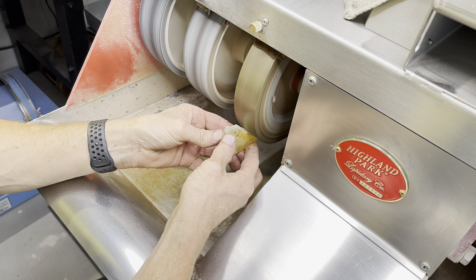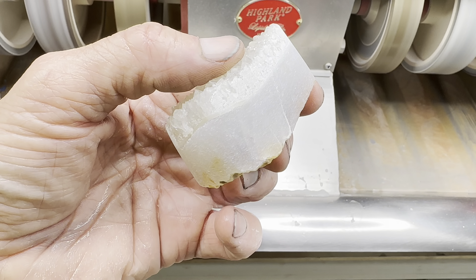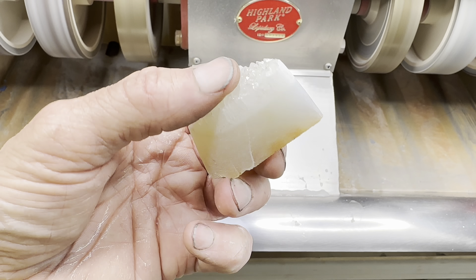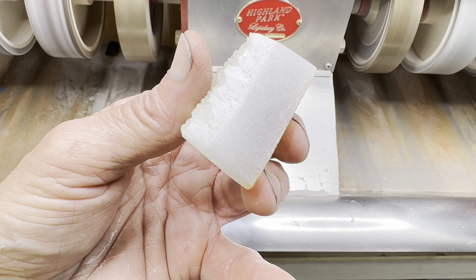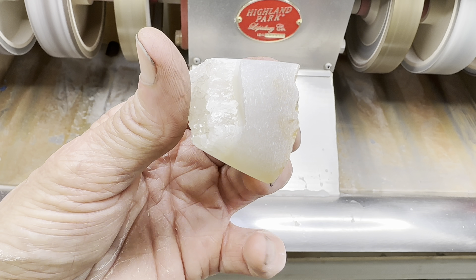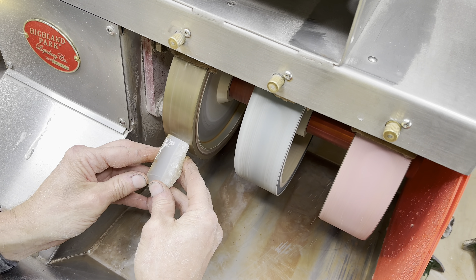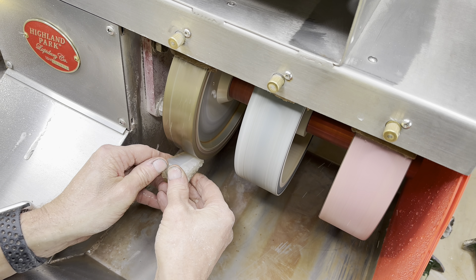Starting with the 80 grit wheel on the cabbing machine, let's go ahead and get the shape of this thing just the way we want it. The sides are fairly smooth — as you can see I touched all the surfaces with that grit, which is important. Now we move on to the 220 grit wheel where we clean up those scratches, a little fine-tuning I suppose.